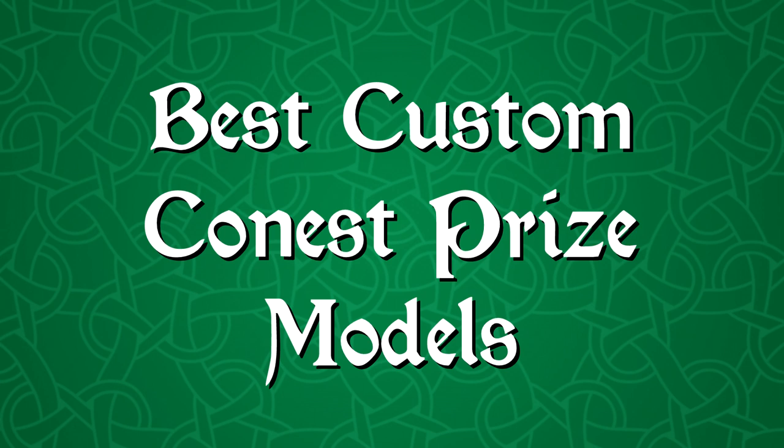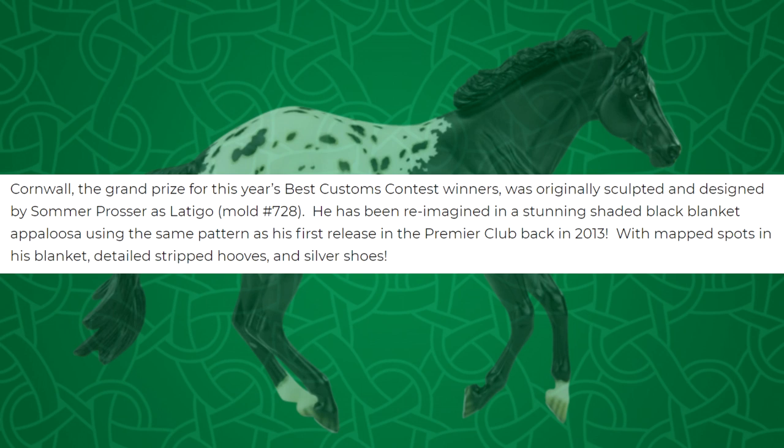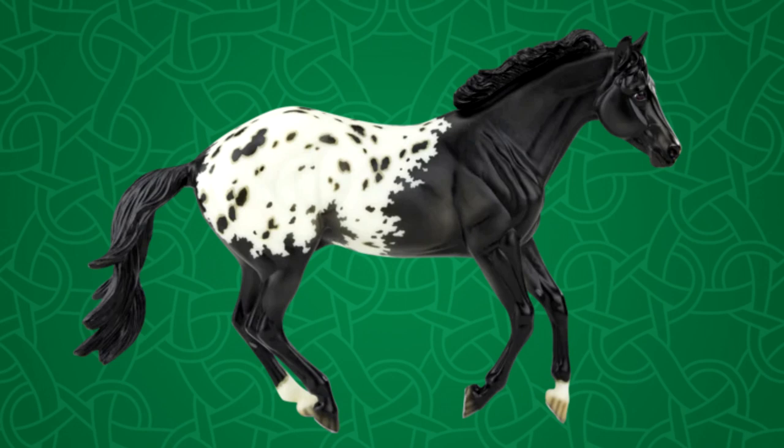On Wednesday, Briar revealed the best customs contest prize models. First is Cornwall. This country in southwest England retains a distinct cultural identity reflecting its history and is one of the Celtic nations, with rich history and folklore including King Mark of Cornwall and King Arthur. Its flag, Saint Pirate's flag, is a white cross on a black background. Cornwall, the grand prize for this year's best custom contest winners, was originally sculpted by Summer Prosser as Latigo. He has been reimagined in a stunning shaded black blanket Appaloosa using the same pattern as his first release in the Premier Club back in 2013, with map spots in his blanket, detailed striped hooves, and silver shoes. There are only six made of each of these models, which makes them super rare.